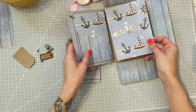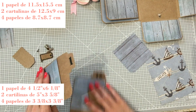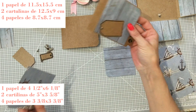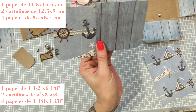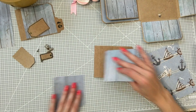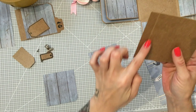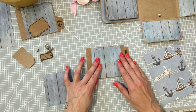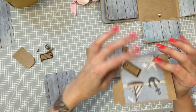Necesitamos para la base un papel de 11,5 por 15,5 y dos cartulinas de 12,5 por 9, o papel de craft, cartón craft. Esta ya la tengo hecha. Y luego necesitáis cuatro papeles de la colección de 8,70 por 8,70. Antes de empezar a decorar, este de 12,5 por 9 tenéis que marcarlo a un centímetro y medio, dobláis, y el otro exactamente igual. Esto vamos a pegarlo aquí, pero vamos a ponerle unas etiquetitas monas.